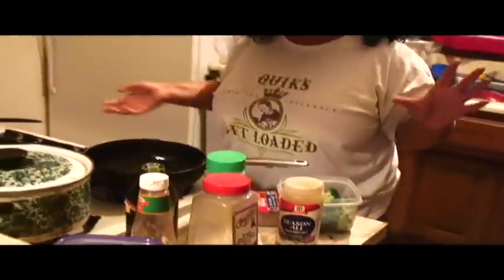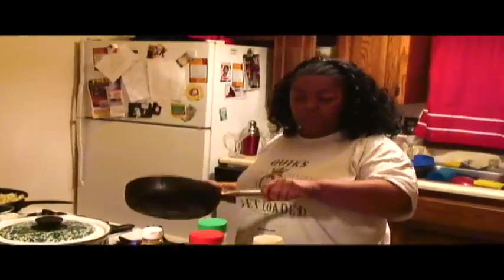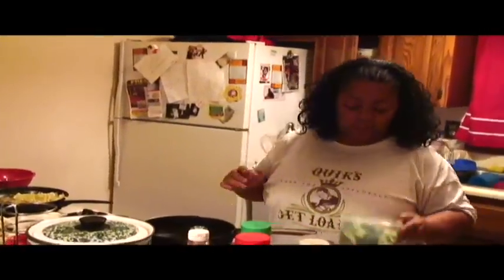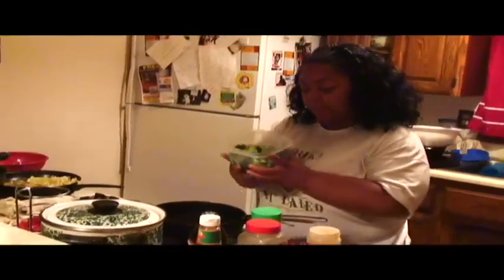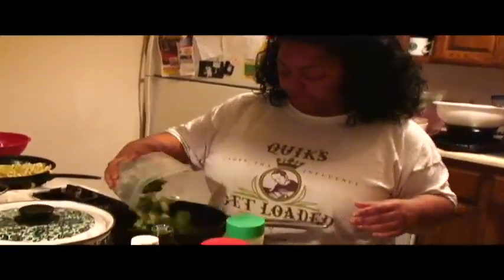Okay, now for my broccoli — what I want to do is put a couple of tablespoons of olive oil. If you don't have olive oil, you can use cooking oil. If you don't have cooking oil, you can use butter. I just prefer olive oil. I have my fresh broccoli that I cut up. Not quite sure if you can use frozen broccoli, but try it.